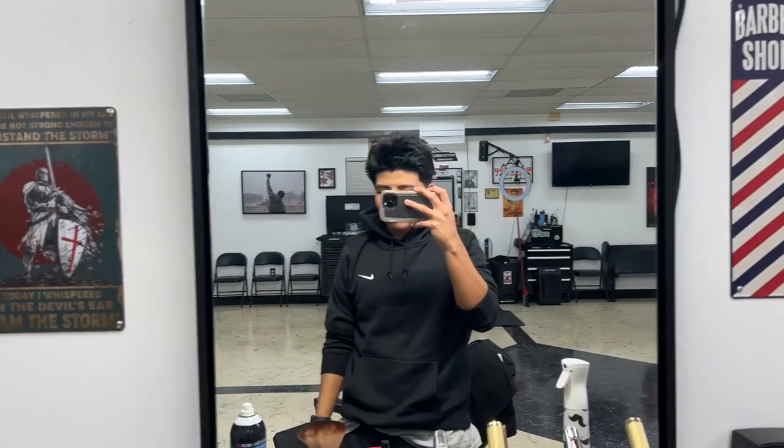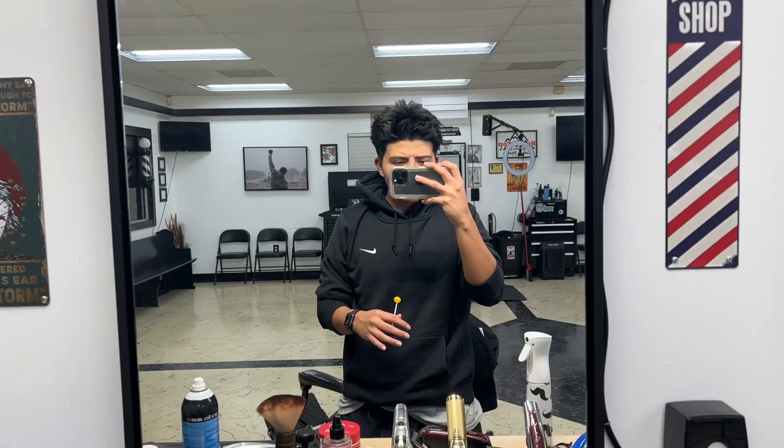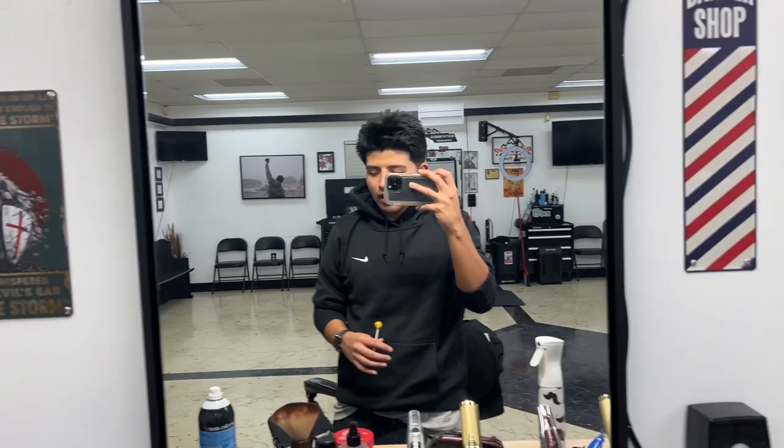What's up YouTube, it's Cisco — Clippers — whatever you want to call me. I'm back, and today I'm going to give y'all a tour of my station and show you guys all the tools that I have. I'll just get right into it.